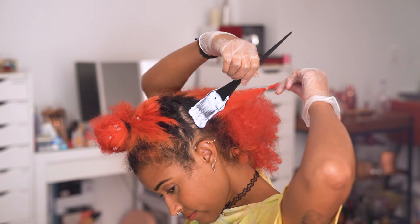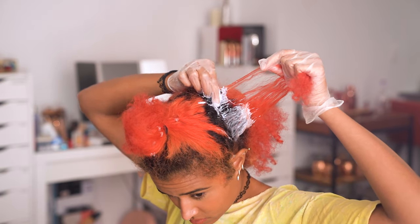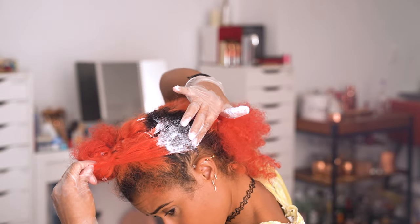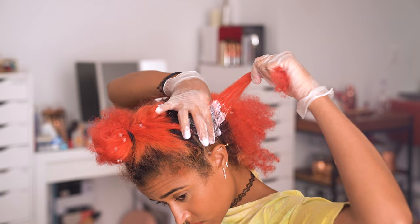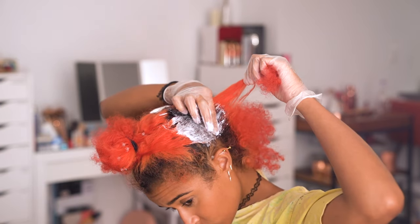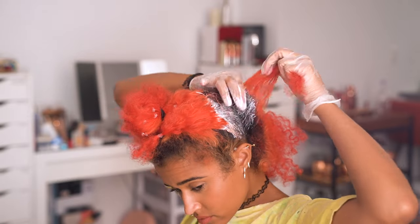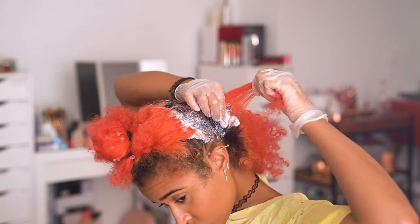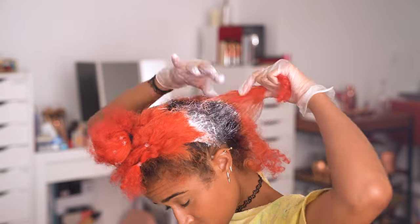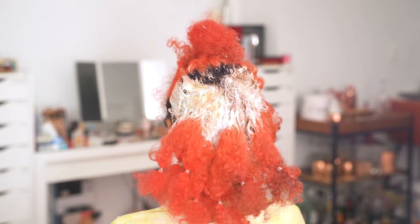You can paint bleach on with a brush, but I always use my fingers so I can actually feel what I'm doing and massage the bleach in to make sure every single strand is perfectly saturated. You do have to wear gloves while using bleach or it will melt your fingers off. Also, try your best to get right up to that line of new growth without overlapping onto your already bleached hair.